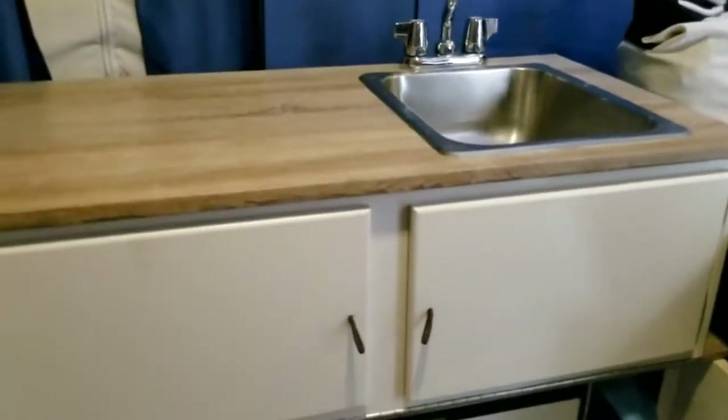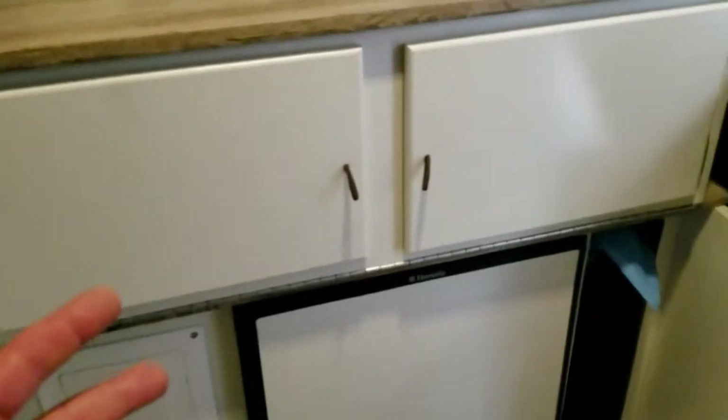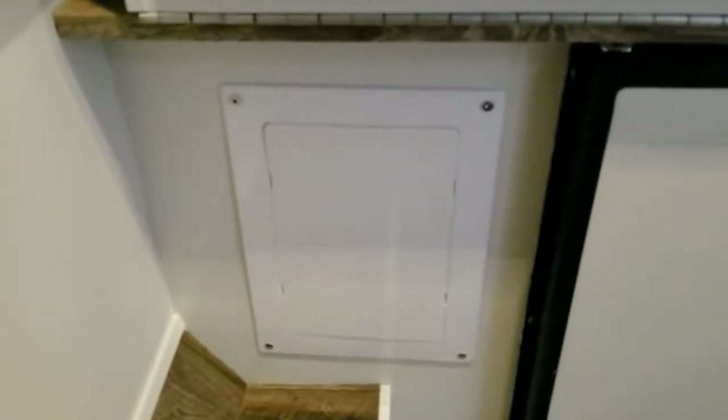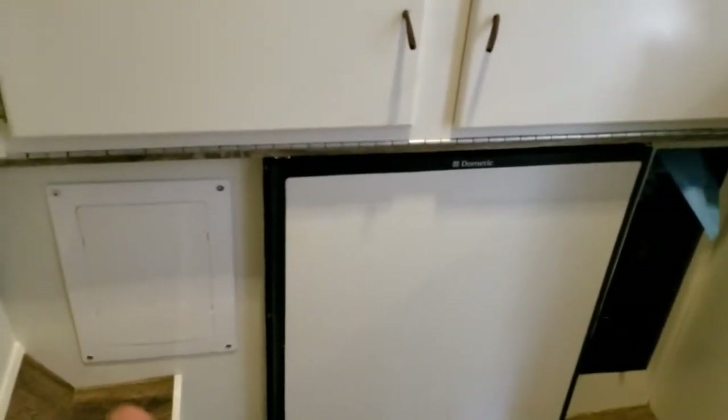Our sink actually flips upside down, so underneath it we put all of our soft towels, garbage bags, and blankets — it doesn't matter if they flip over. This panel here is an access panel I installed, because behind it was just open dead space that wasn't being used. There was also another wall with dead space that I just cut open — I couldn't find the right access panel in time, so it's open storage for a booster pack and barbecue accessories. These trailers have a huge amount of wasted space, and when we're gone for so long, I wanted to use every inch possible.